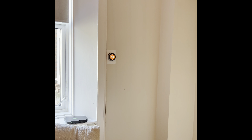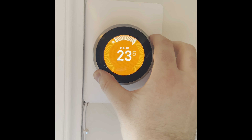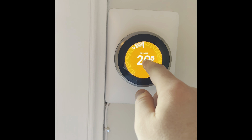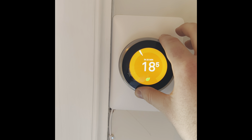The thermostat in the property is in the lounge. You can set your temperature and it'll tell you how long it'll take to reach that temperature, and you can turn it back down as needed.